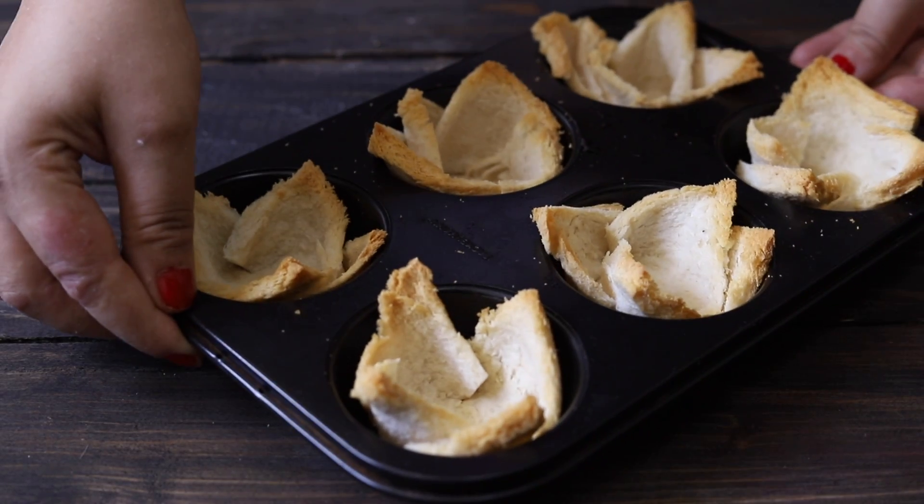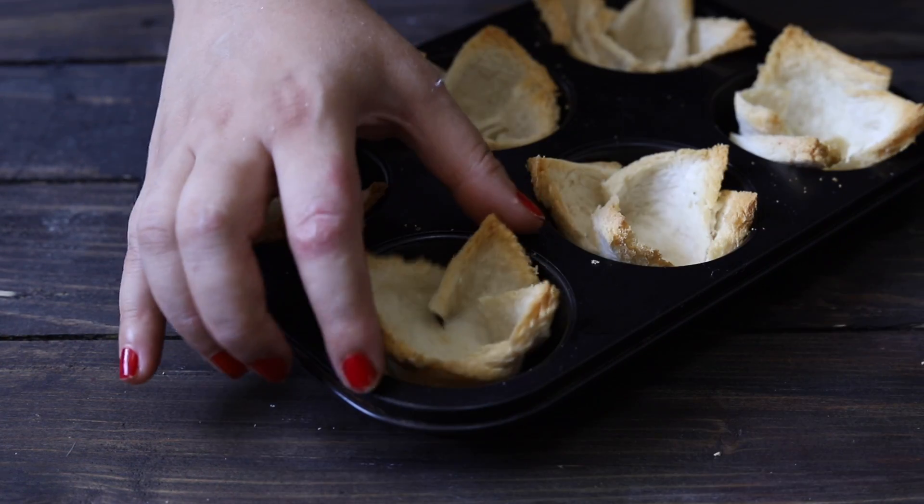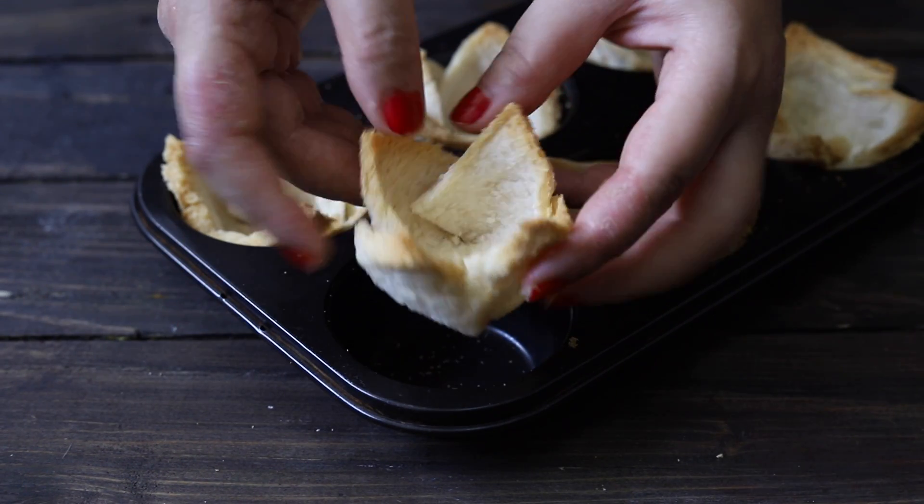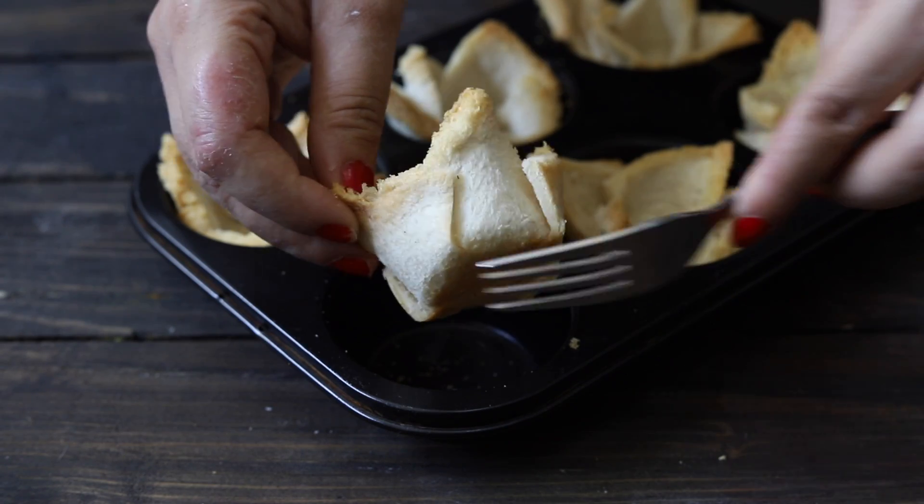Ta-da! Our bread baskets are out of the oven and they are looking so crisp and crunchy. The best part is that you can store them for 2 to 3 days.